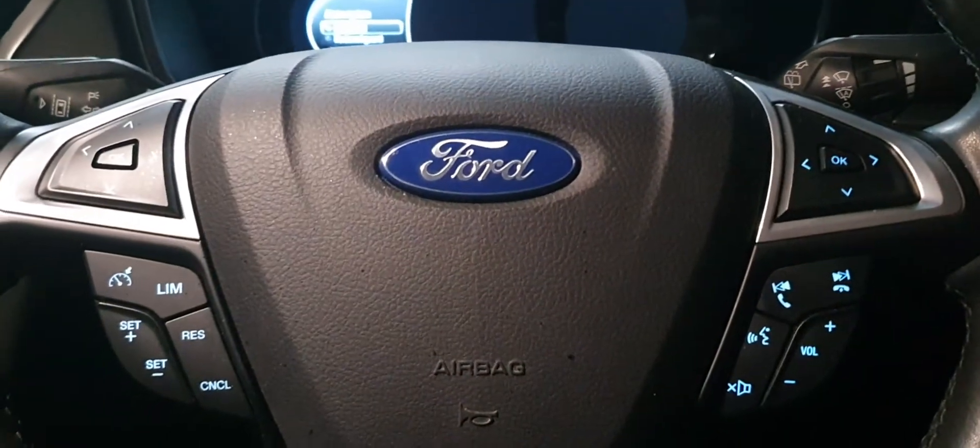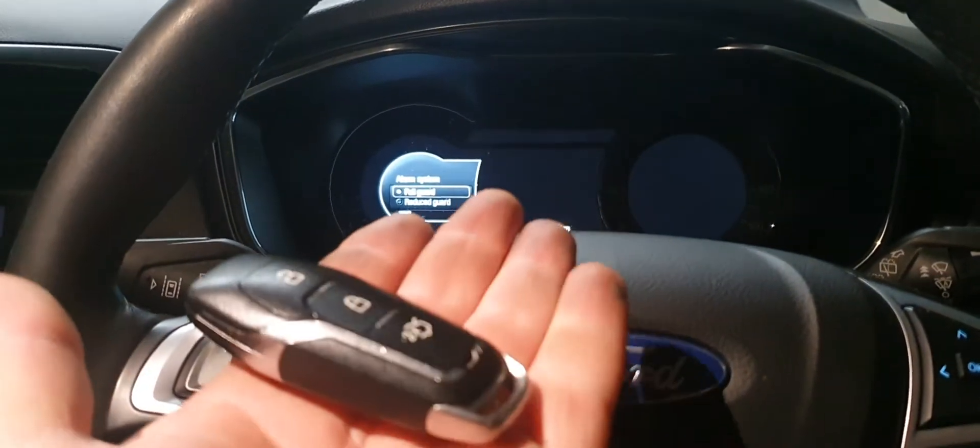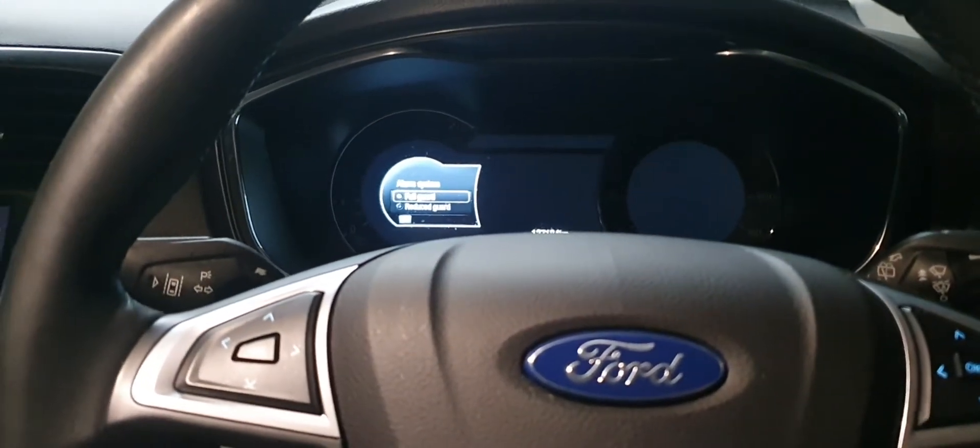2017 Ford Mondeo service reset. This is the car with the proximity key, so you don't put the key in the ignition — you just need to have it in the car with you.